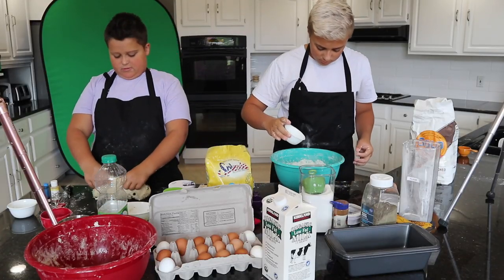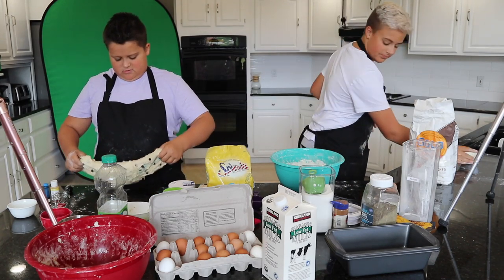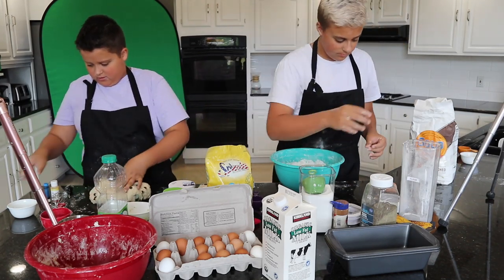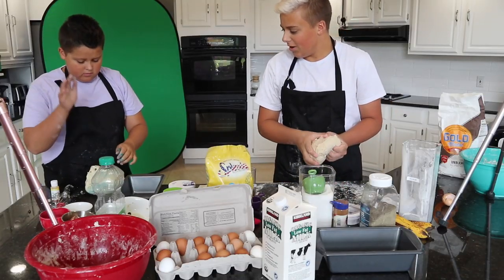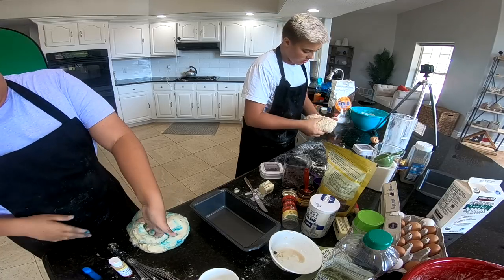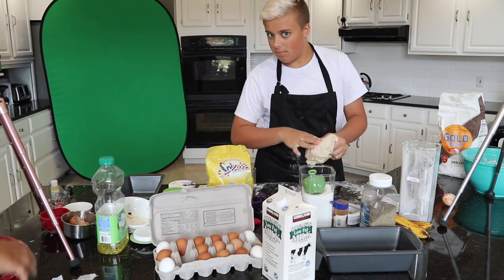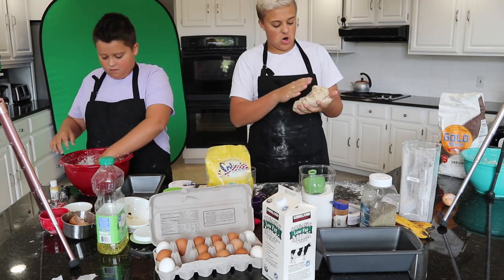It's like too stiff. I need more like liquid, I guess — or butter. I'm not baking it because you have to let it rise. I still need to add my cinnamon twist part.